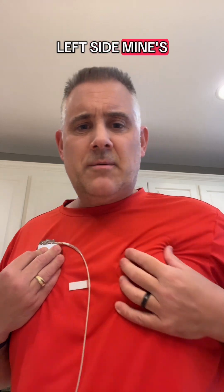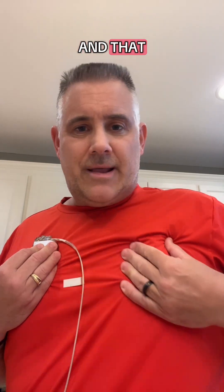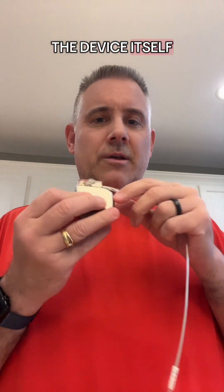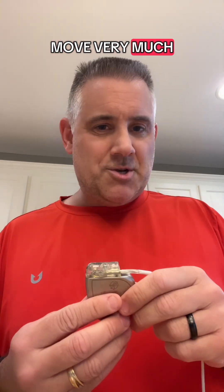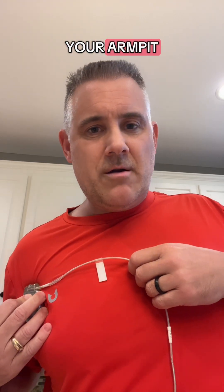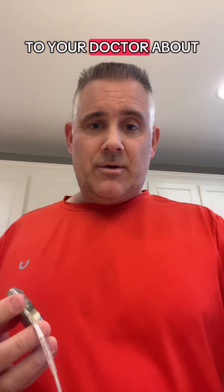Mine's on my right side — and I can move it around, and that doesn't hurt. It's attached to the muscle, it's under the skin, and the pocket they form is usually not much bigger than the device itself, so it shouldn't move very much. But if you can slide your device up to your collarbone or over into your armpit, that's a problem and something you should talk to your doctor about.